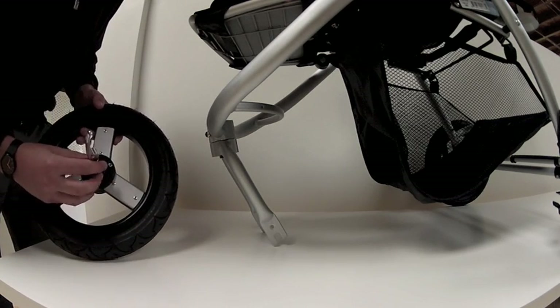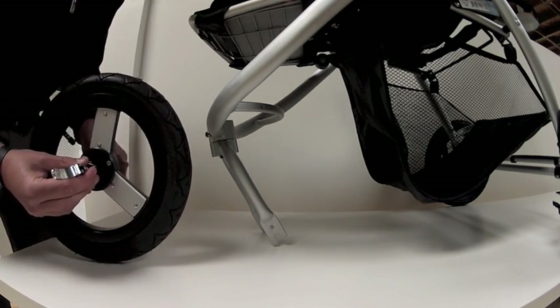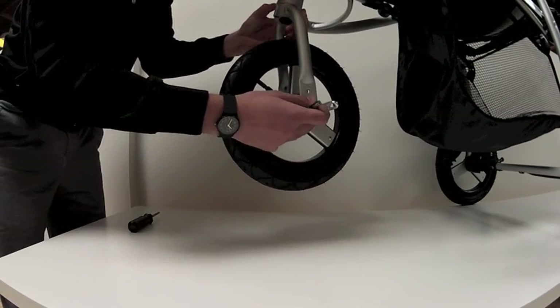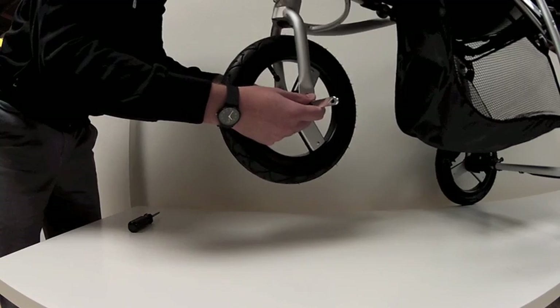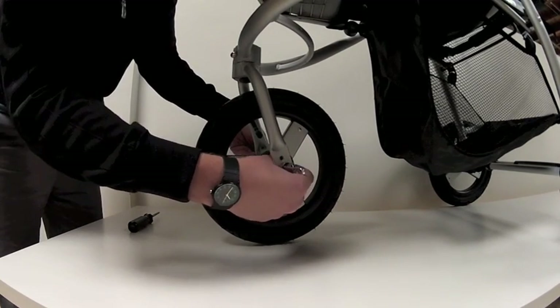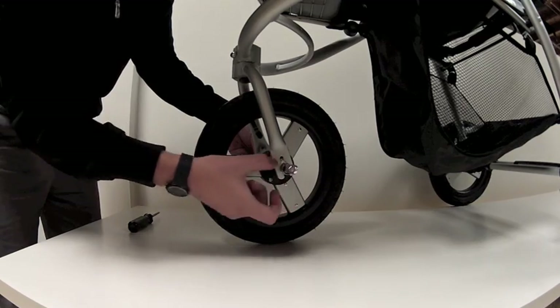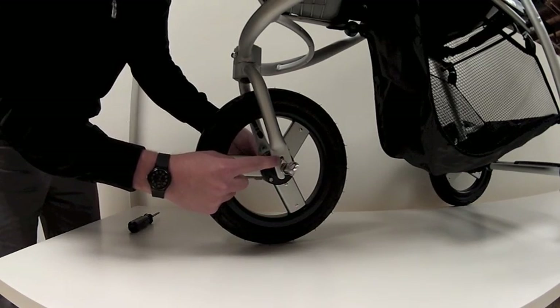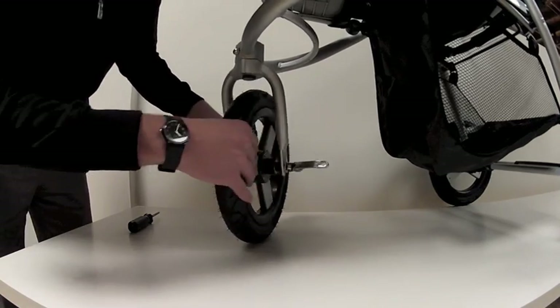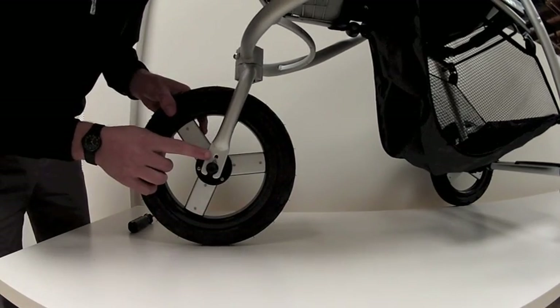To reinstall the wheel, lift up on your stroller and go ahead and slide the front wheel's axle onto the forks. It's very important that you take these silver washers and fit them back into the holes of the fork on both sides.